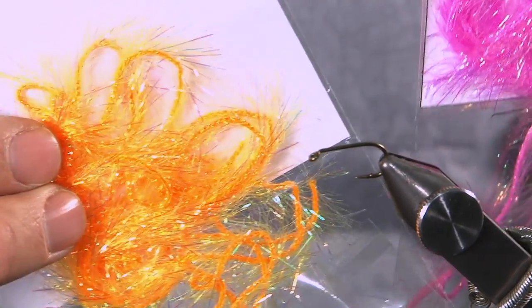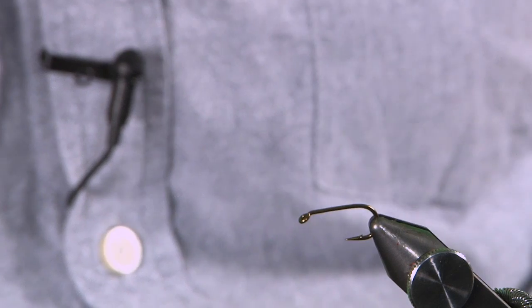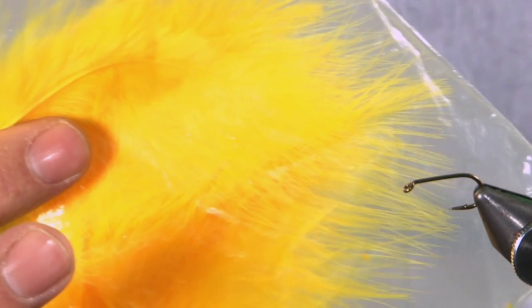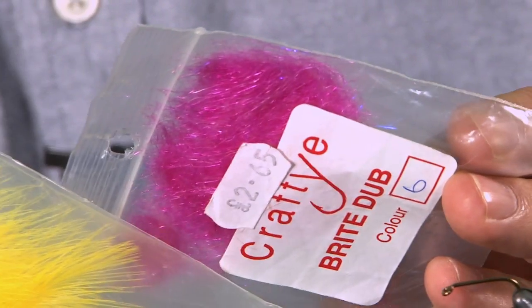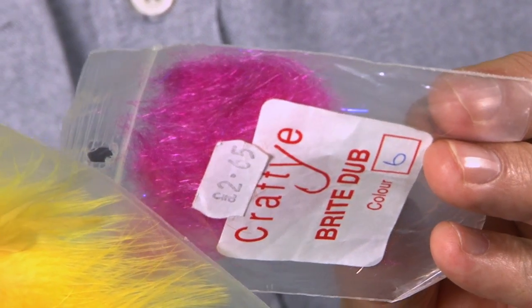I've got that in two colours here — the sunburst one in blue, orange and hot pink. I've also got some really bright sunburst marabou for the tail. And finally I've got this bright dub — any pink dubbing will do, just something that you can brush out. We're going to put that in and comb it over the body.